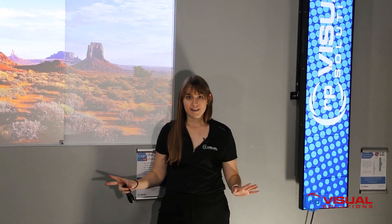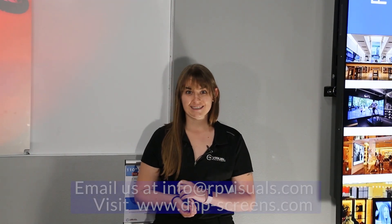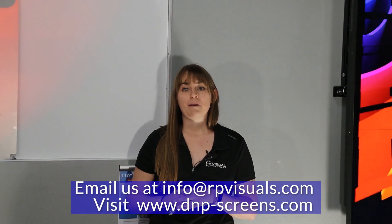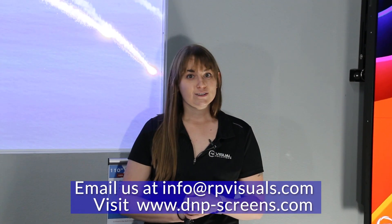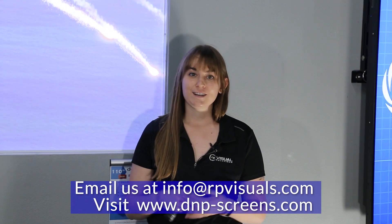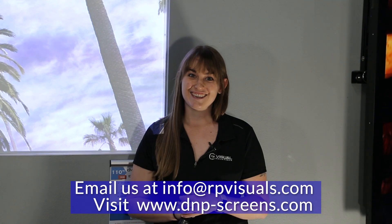DNP Supernova is the best ALR material on the market, and when you pair it together with a laser projector you create a projection system with a ridiculously high contrast ratio that can be compared to LCD and LED displays. For more information about DNP screens, go to www.dnp-screens.com or feel free to email us at info@rpvisuals.com. Thank you.